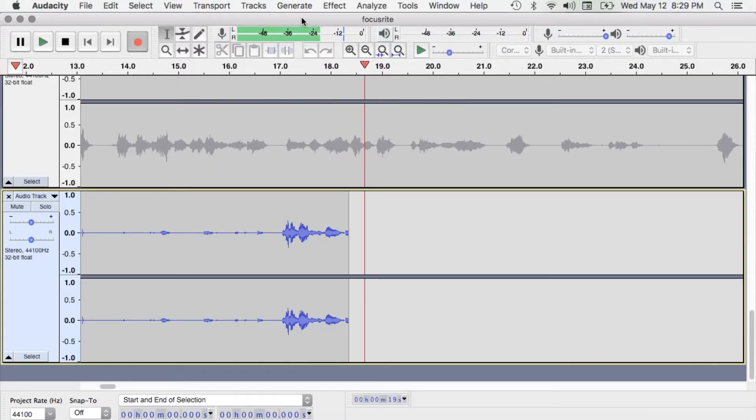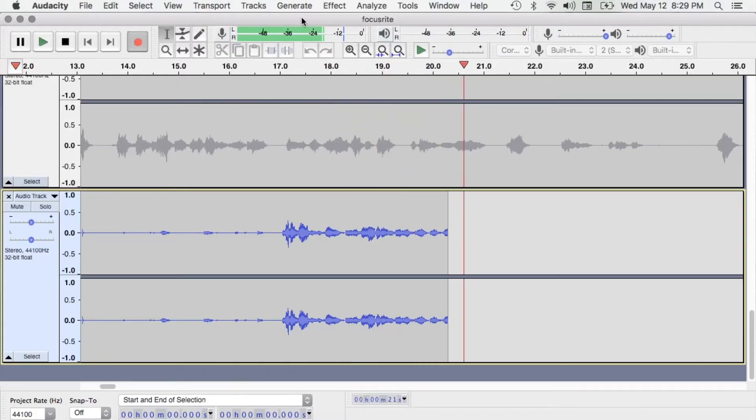Audacity is my favorite shareware software for audio editing and sometimes recording. If you haven't been using Audacity and you're looking for a free audio editor, get it. It's available for Mac or PC. It's dope — I've been using it for literally more than a decade.